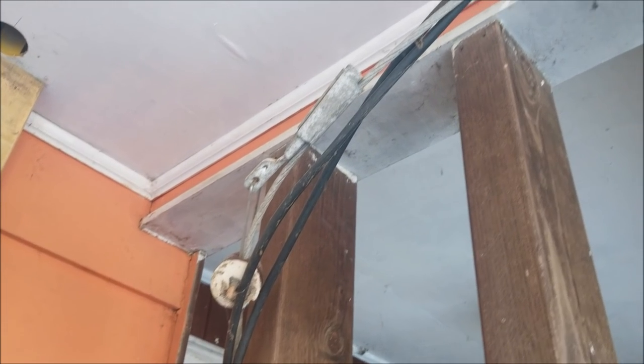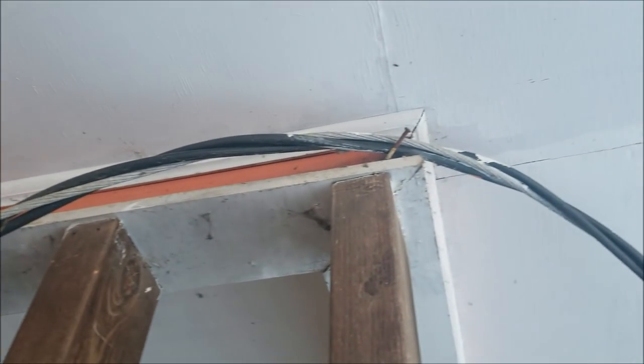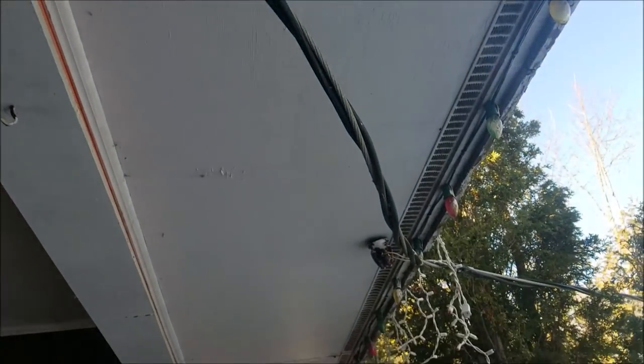Here is another example of an extremely dangerous setup that was likely installed temporarily during storm work. Hazards such as this, once identified, must be immediately repaired and brought up to code.